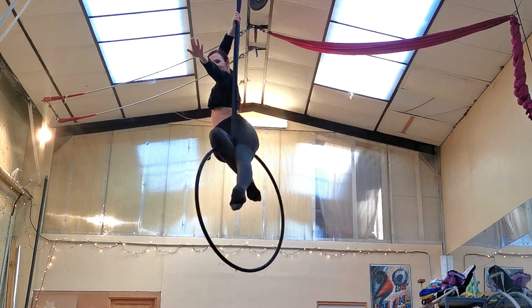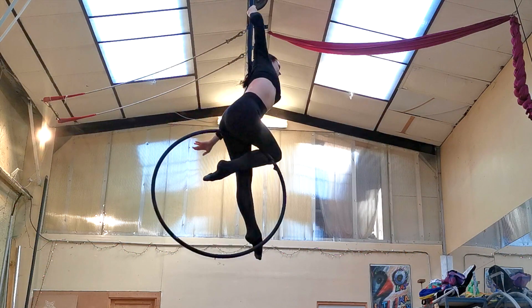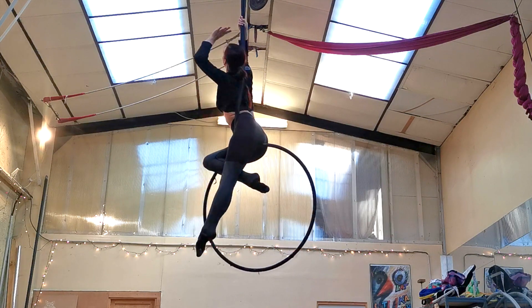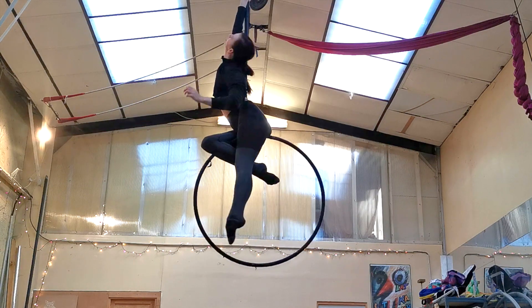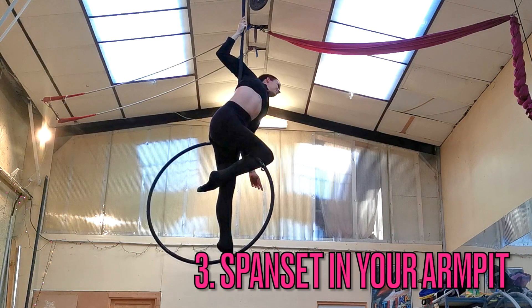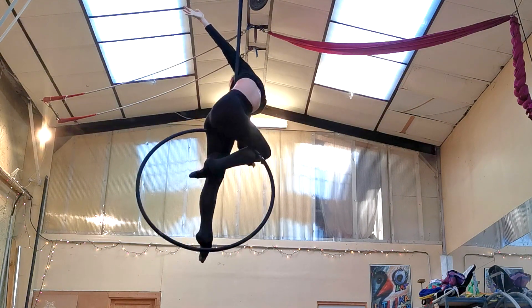My second pro tip is to feel the span set against your back. The more you can get your upper back in front of the span set and feel it pressing against your shoulder blades, the more secure you're going to feel in the final position. Finally, keep the span set in your armpit — once you get that second arm wrapped around the span set, having it really up in your armpit is going to help you a lot. Make sure you are putting your elbow around the span set and holding it in your armpit.